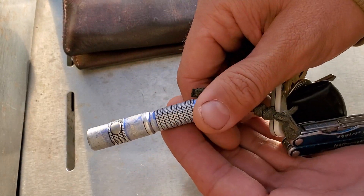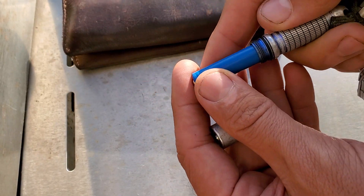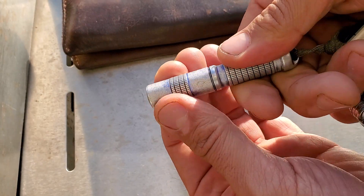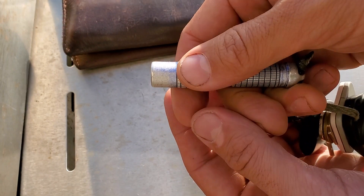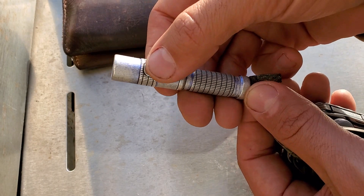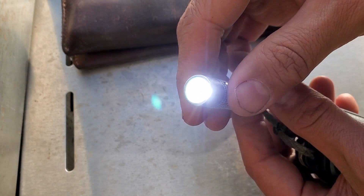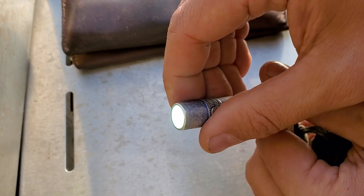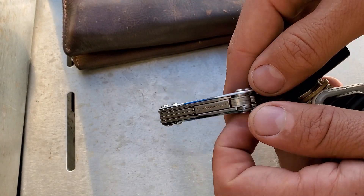The flashlight is triple-A compatible but uses a 10440 lithium-ion battery, which makes it pretty bright for something so small — I get about 350 lumens out of it. My only complaint is the activation button is hard to find in the dark; I should put some skateboard tape on it. Because it's easy to accidentally activate in my pocket, I leave it off with just a twist.